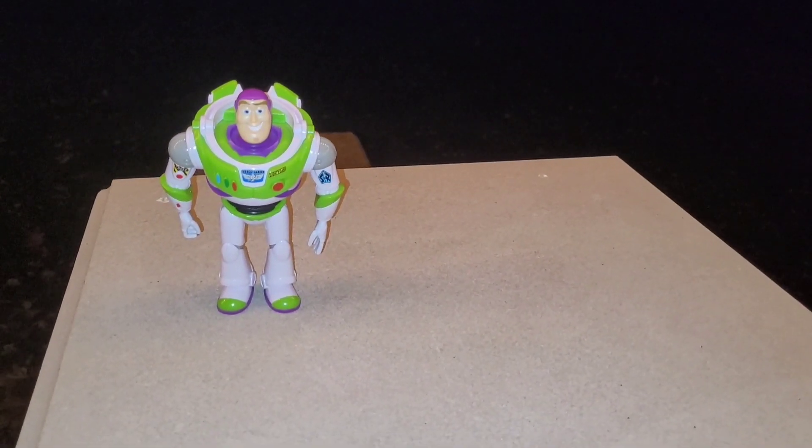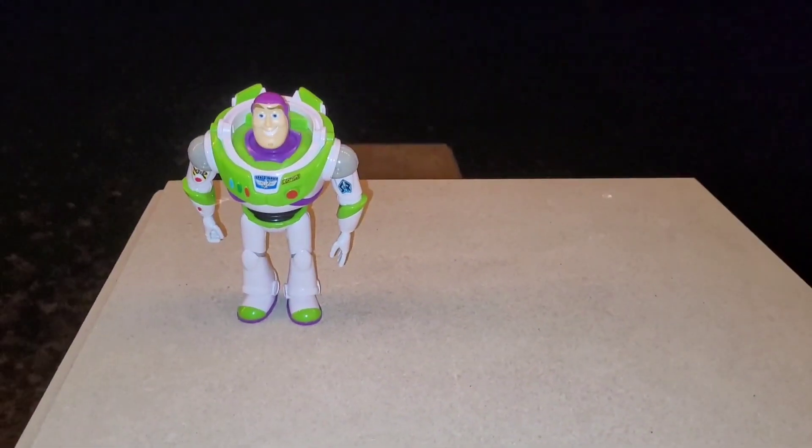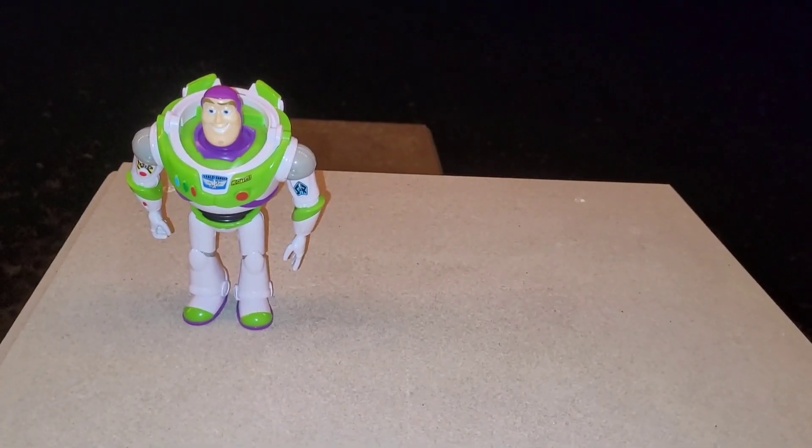Hi everyone, Hayden from Little Green Alien. I'm sure a lot of you are familiar with this action figure of Buzz Lightyear that was released for Toy Story 4 by Mattel. Well, I decided to do a little project with him.